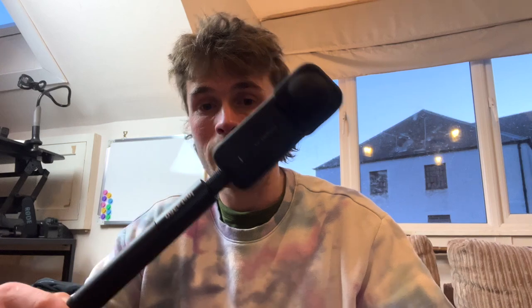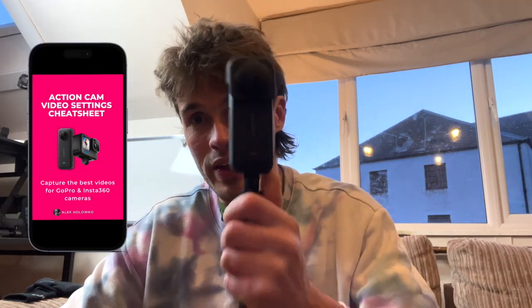This is one of the best selfie sticks I've used for my Insta360 camera. I'll put a link below if you want to go and get this. There's also a link down below to my video settings cheat sheet, where you can download all my favourite video settings for this camera and other types of action cameras for all different types of shooting environments and lighting situations. I hope this video was useful — any questions on the selfie stick or any other accessories for 360 cameras, pop them below and I'll get back to you. See you in the next video, take care!